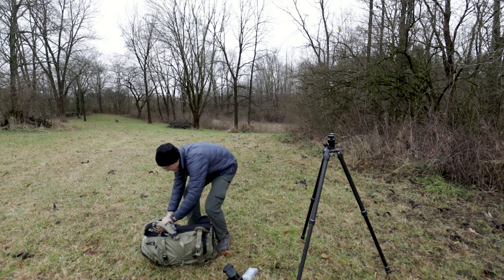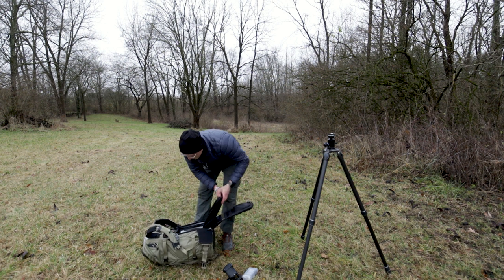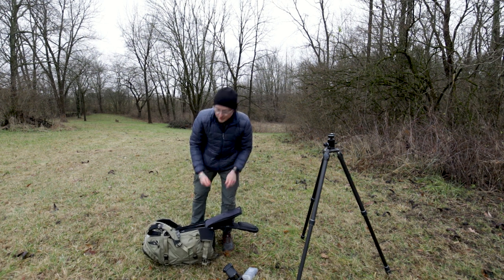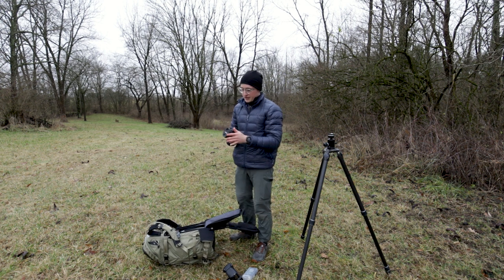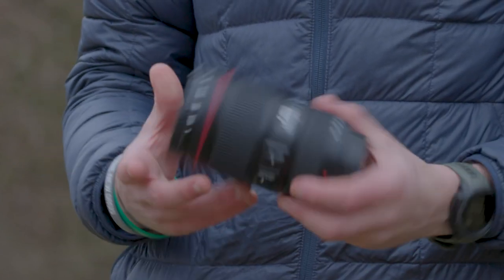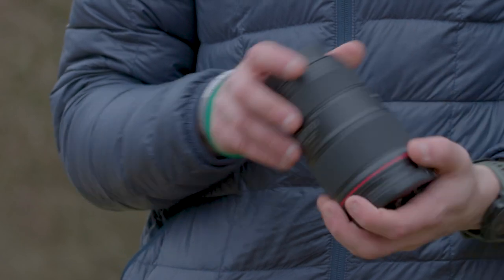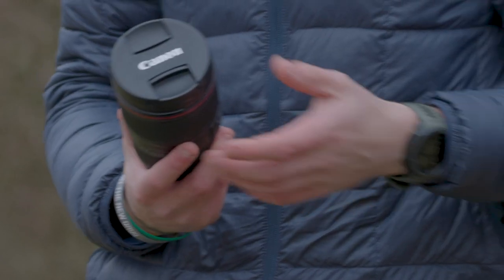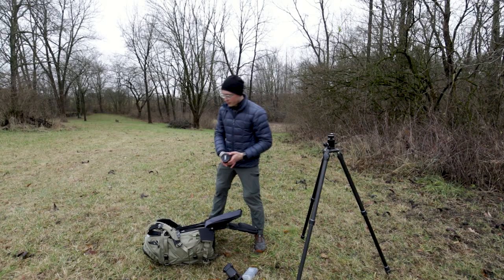As we open my bag — the EStop Tilopa 50 liter — I have a large pro ICU in there which houses pretty much most of my gear. I have a Canon 16-35 F4, which is a great lens I use for lots of landscapes and everything in between. I also use Hoya filters, including a circular polarizer.